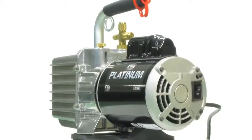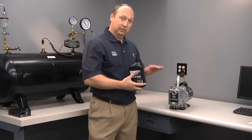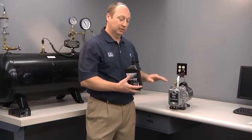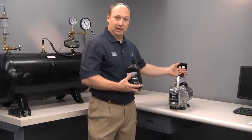The oil level is very important in an oil-sealed rotary vane vacuum pump. If the oil level is too low, you won't seal the pump and achieve a deep micron vacuum, which is required in the HVAC industry. Too much or overfilling will force oil out the back exhaust.